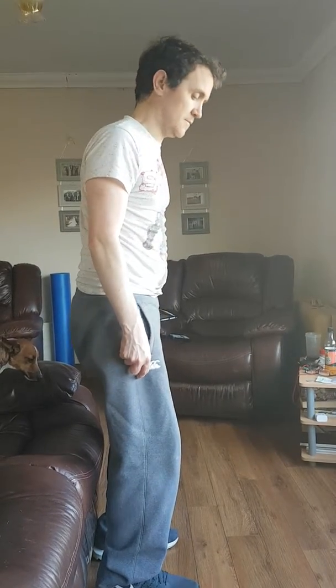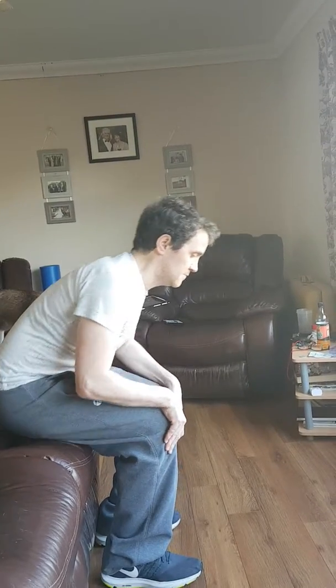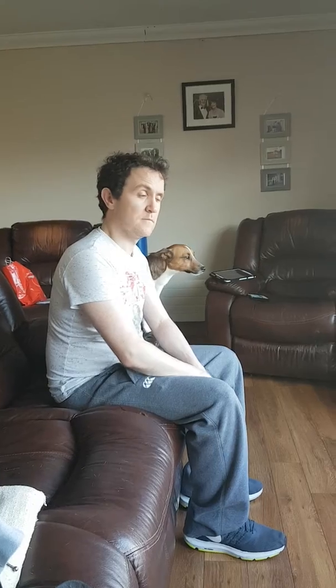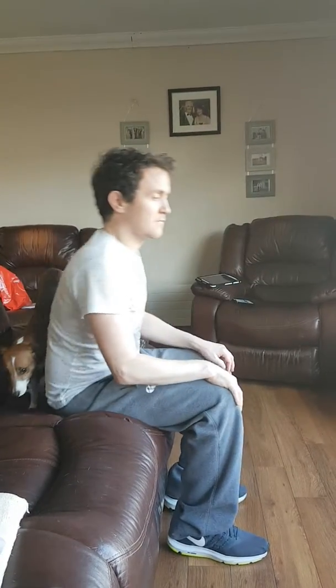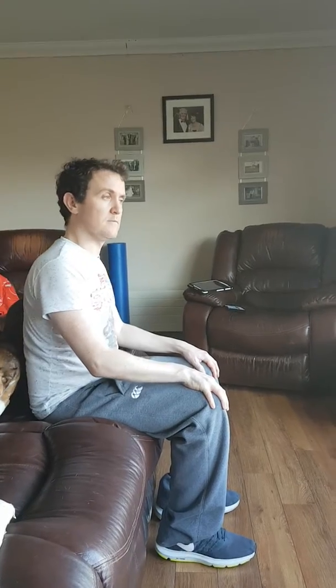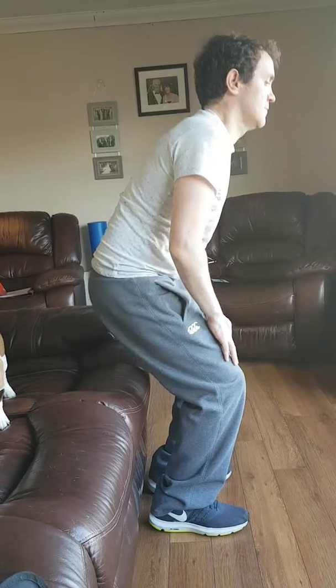Now have a seat again. Hands on your lap. Bottom is out. Nice and tight. But look at the plop down. So do it one more time. Posture first. Nope. Posture first. Lift your tailbone. Your belly should be forward.